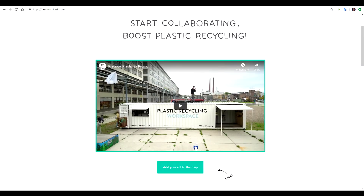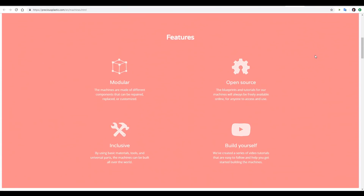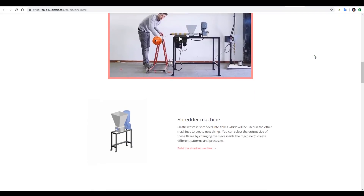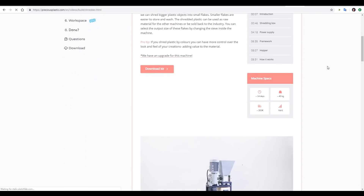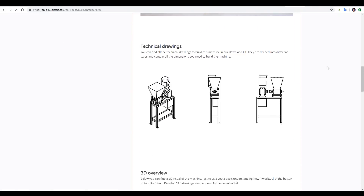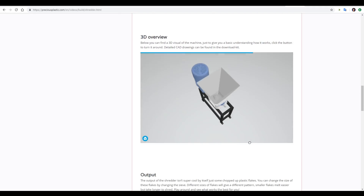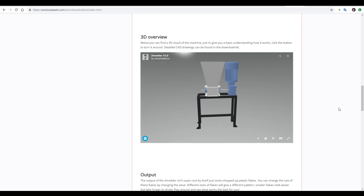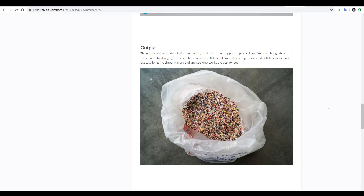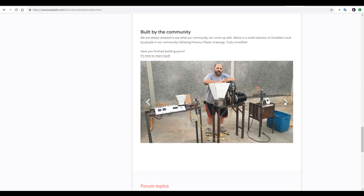Enter the Precious Plastics website. Run by Dave Hackens, it's basically a full open-source system for recycling plastic. There are four different machines — you can download the plans and build them yourself. The shredder page has a video tutorial and downloadable instructions with all the files you need to manufacture the parts yourself or send them off to someone who can. There's also a gallery of finished machines and community builds showing how different people have approached the same problem.